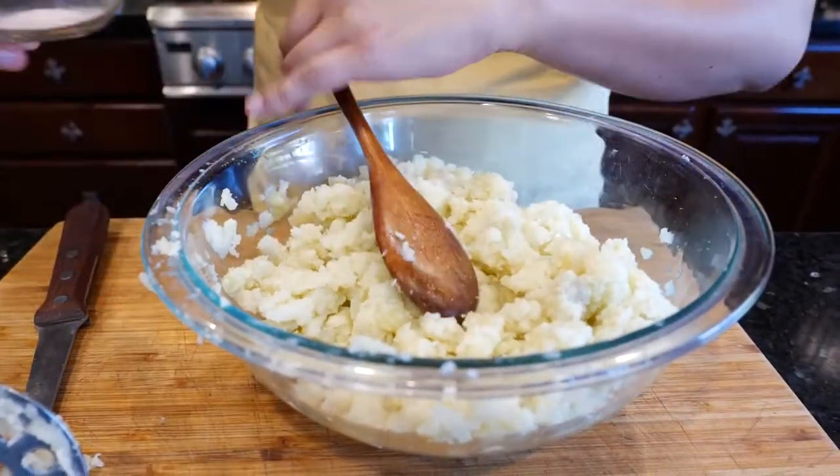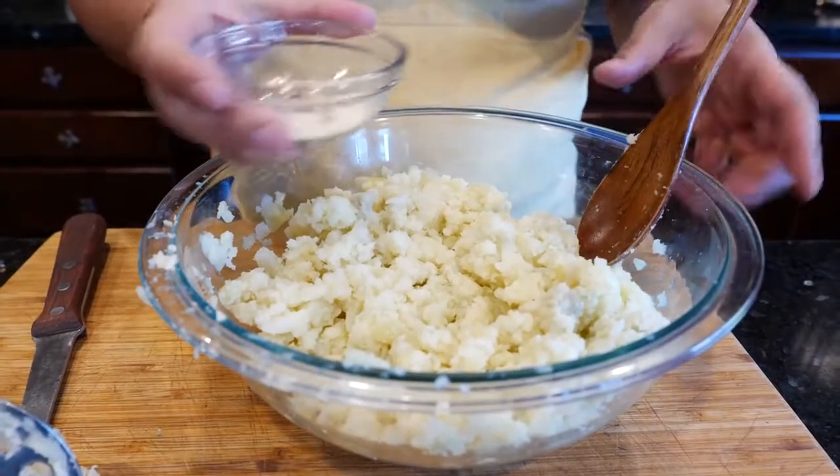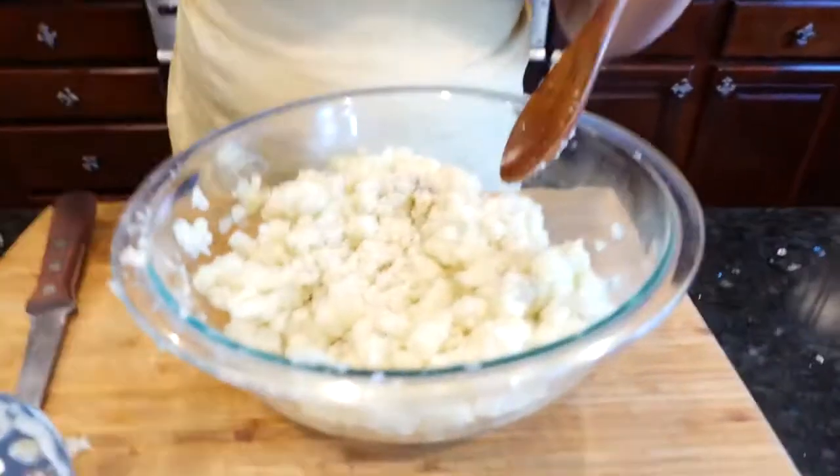Once you've done that, go ahead and add your seasoning blend. What I have here is going to be in the description area — I'm not wasting your time right here. You guys seem to be liking this format a lot better.